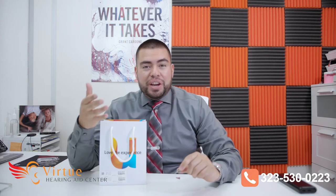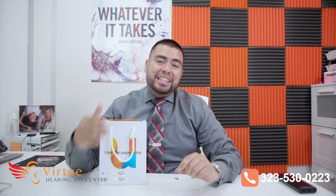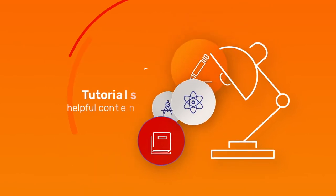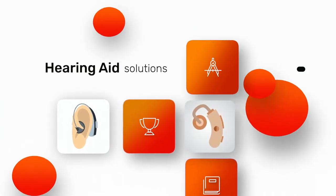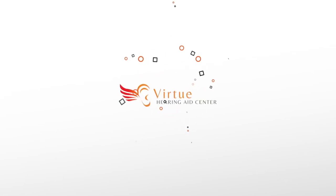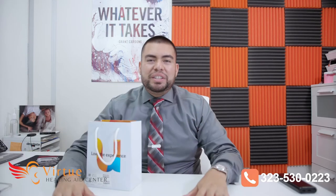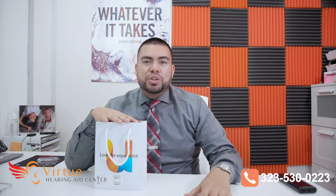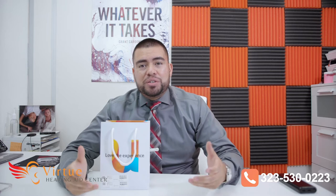Hey everyone, my name is Christopher Medina. I am your hearing instrument specialist. And today we're going to be reviewing the Unitron Discover Next Move R. Thank you for joining me today in this review. We're going to review Unitron's newest product, which is the Discover Next Move R — their smallest rechargeable hearing aid ever. So without further ado, let's get right into it.